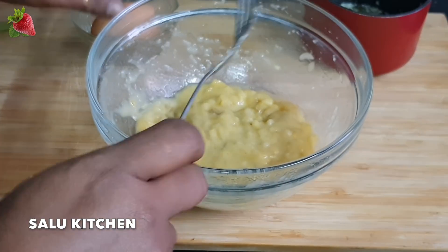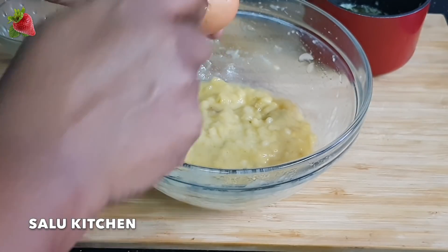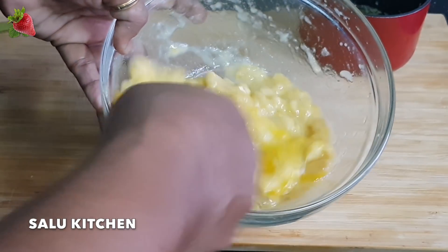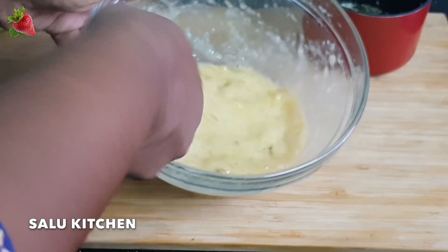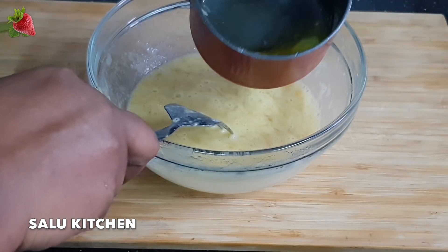This is the same way. Now let's put it in the middle. Let's mix it for two minutes. Now let's put the butter in the middle.